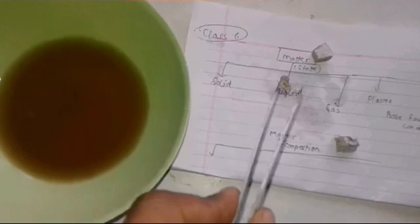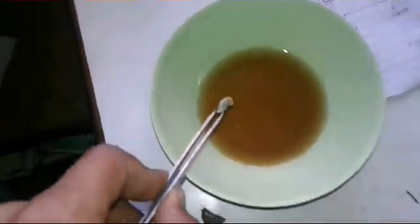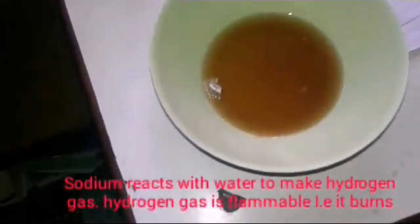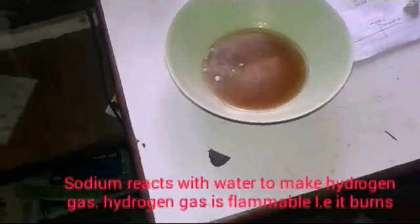Let's start with the small piece of sodium. We have to be very careful. I'll pour this over here — let's see what happens. It could explode, so let me get a little back and have a close observation.